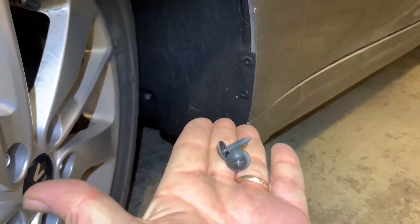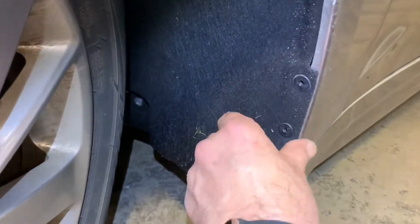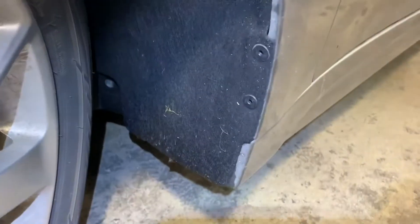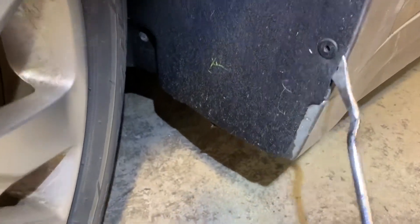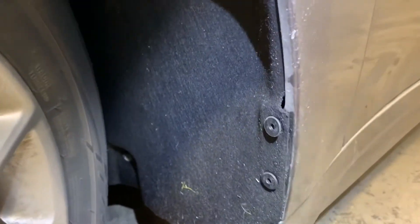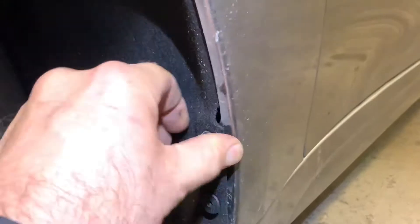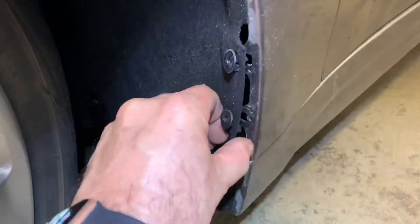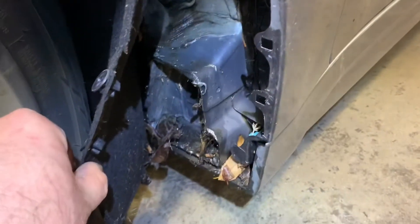I then removed the two up front. Once you remove those two screws, there are still some clips holding the inner fender to the fender, so you've got to get your little pickle fork pry tool and break them free. Once you get those broke free, you can pull the inner fender back and get your hands in there.